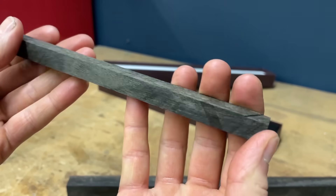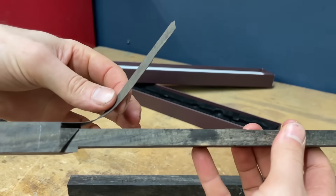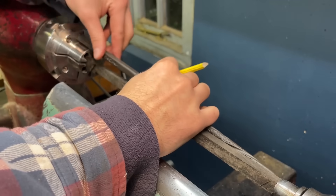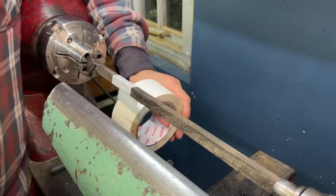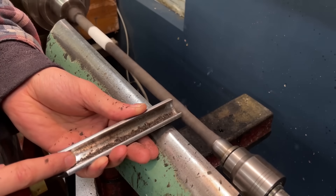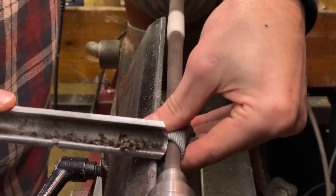That worked quite well and the sawn finish is pretty good — you can see the thin strip off-cut that shows just how accurate that last cut is. Now we can stick it onto the lathe. The tape is just so I know where not to cut, as that's where the square handle starts. Ebony is lovely to work with but it is very hard and brittle, and because this is so thin and long I'm taking super light cuts and then supporting the blank with my hand as soon as it's round.